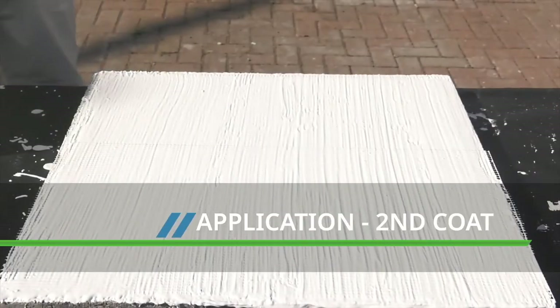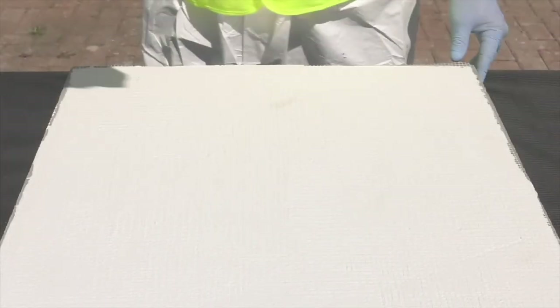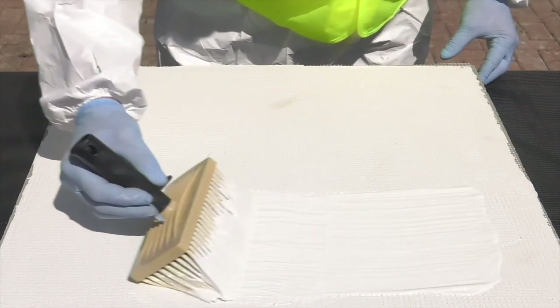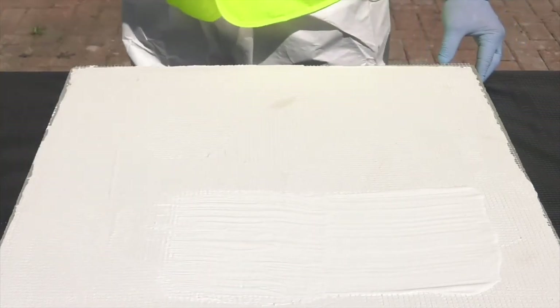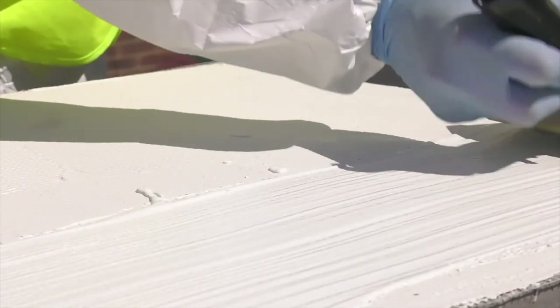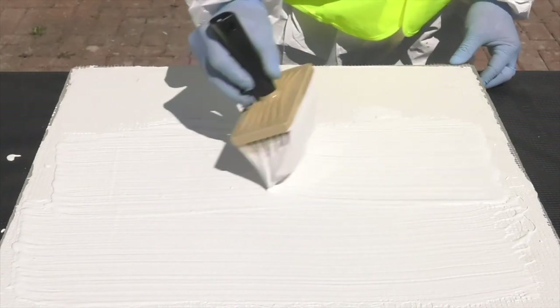The second coat can be applied when the first coat is dry and firm to the touch. This could be a few hours on walls, but for decks where you need to walk on the surface to apply the material, it may be best to leave until the following day. The overcoating time will vary depending on temperature and humidity. The second coat is applied in the same way as the first coat, but this time finish by brushing in the opposite direction.